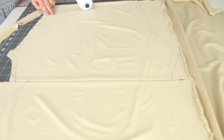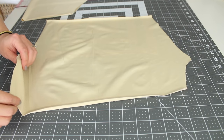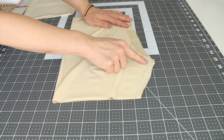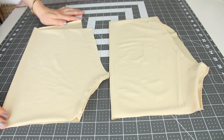And you have two panels ready. Take one panel and fold it right sides together and sew the inseam, which is from the crotch to the bottom edge. Use your favorite stretch stitch like a zigzag stitch. Do the same for the other panel.